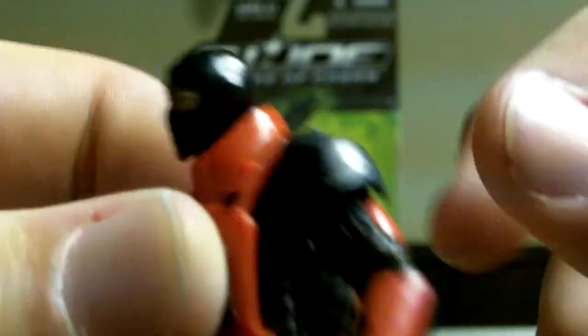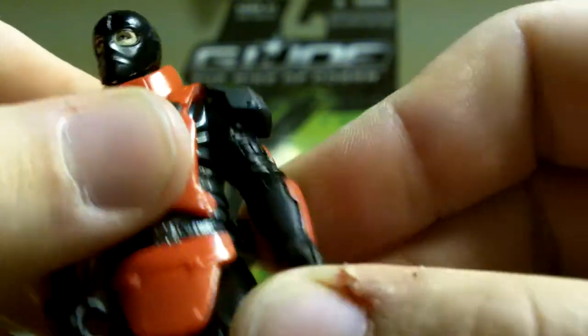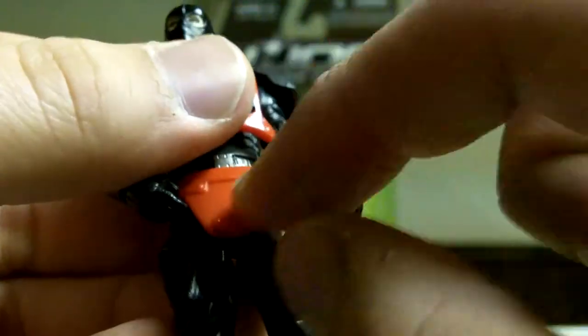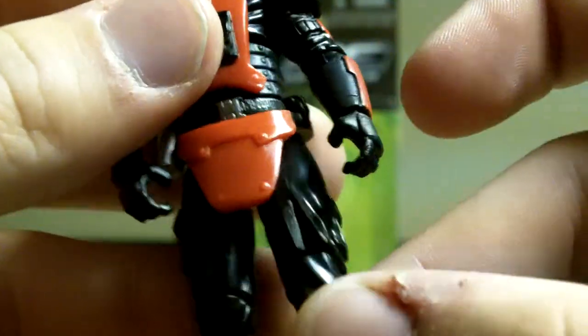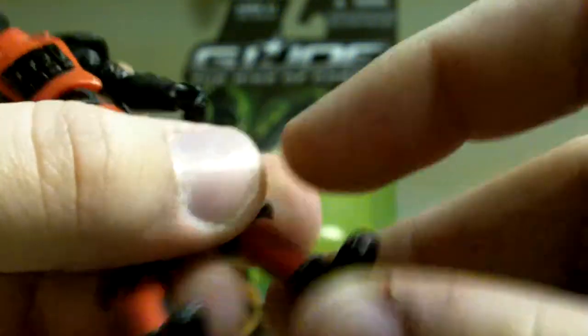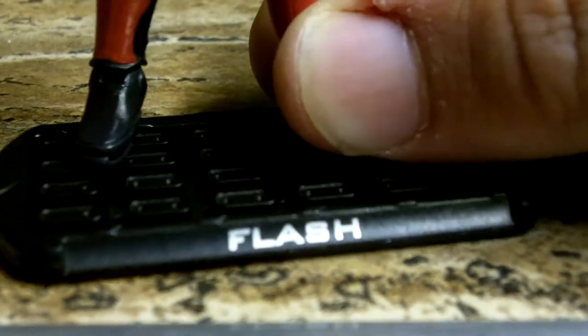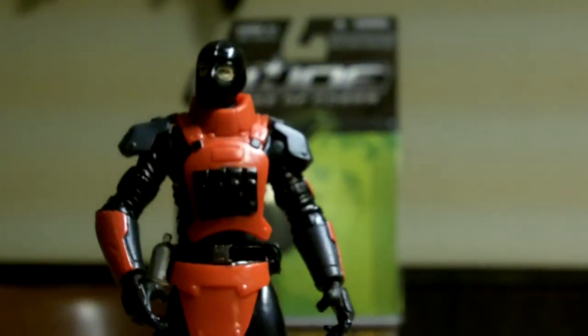Articulation: it does have a 360 on the head, even with this collar — it doesn't restrict it. Not a full 360 on the arms because the shoulder pad is in the way. Elbow joint, 360 on the wrist, 360 mid-torso, though it's kind of hard to do with that chest piece and the grenades get in the way. Legs move forward and back, though the crotch guard blocks it a bit. Move out and in, double-jointed knees, 360 at the foot and a pivot down. He does come with a stand and fits on very tightly — once you get him in, he ain't coming out.